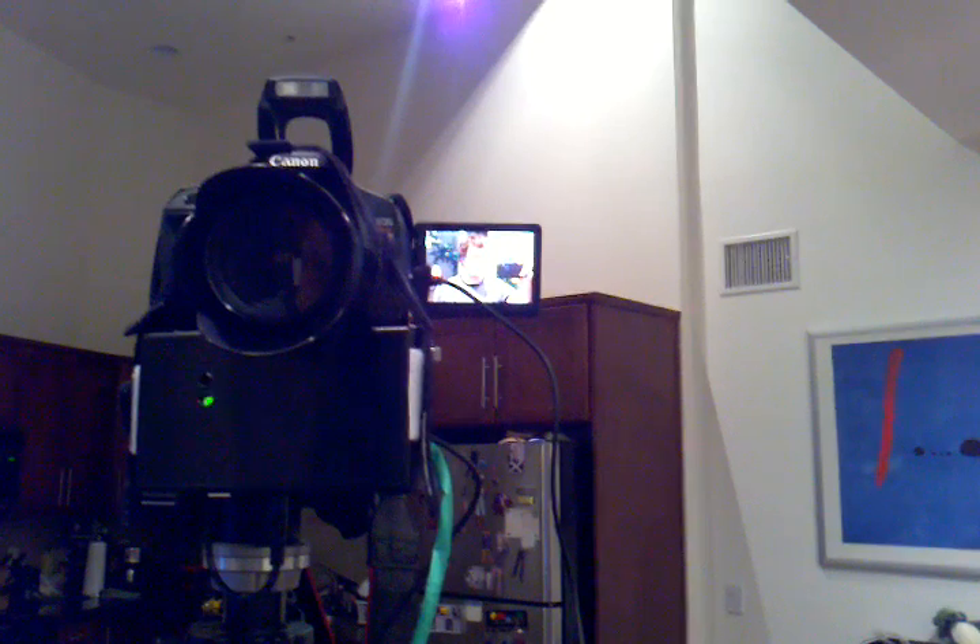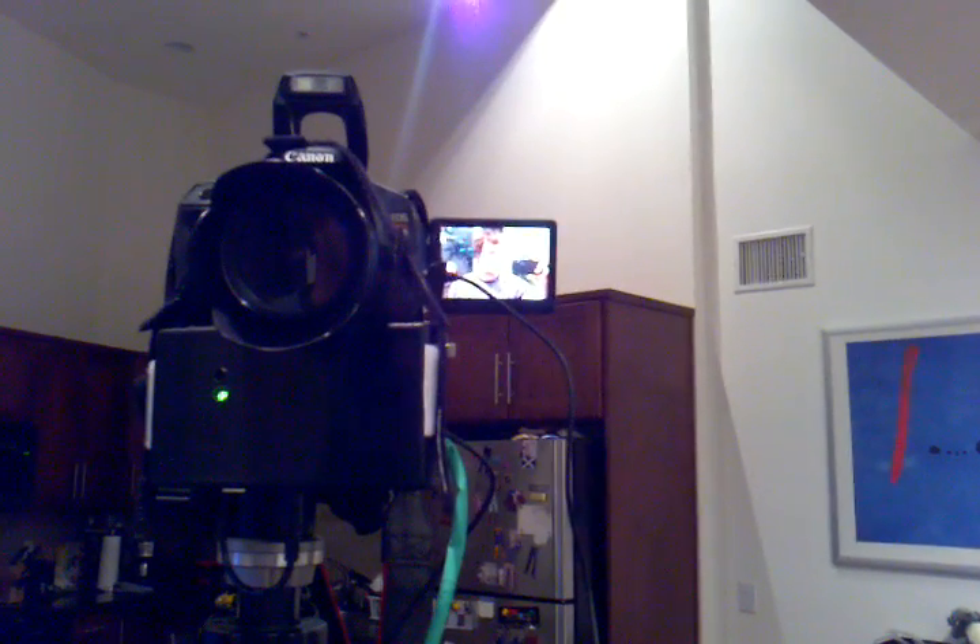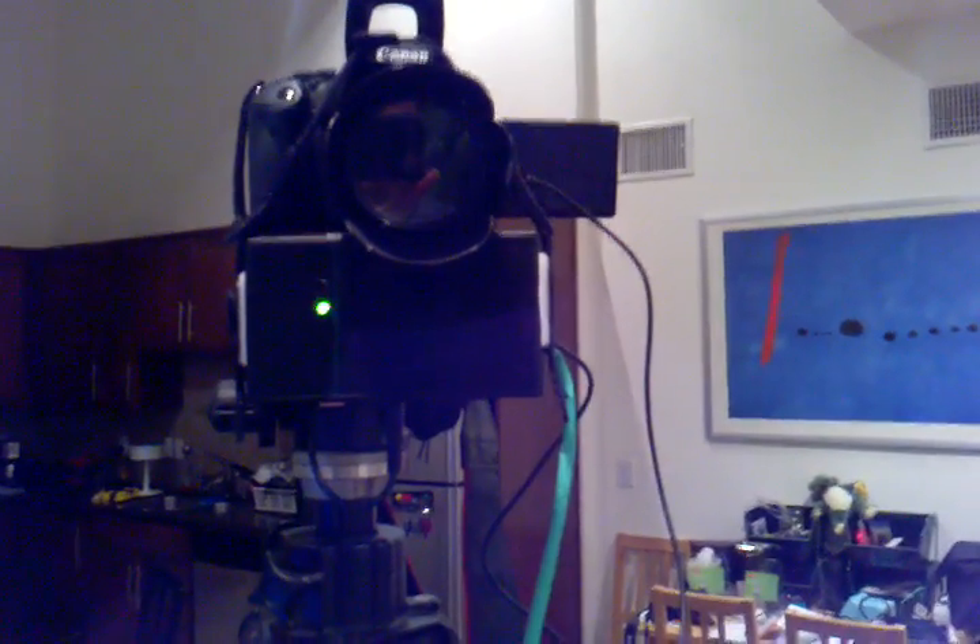The green light means it's going to start taking a picture. It'll lock onto me. It takes four pictures. Number two. Number three is coming up. That noise is... it's actually doing a focus before it takes the last picture.